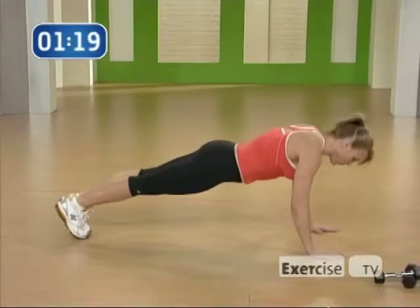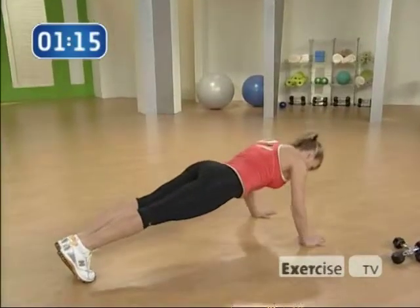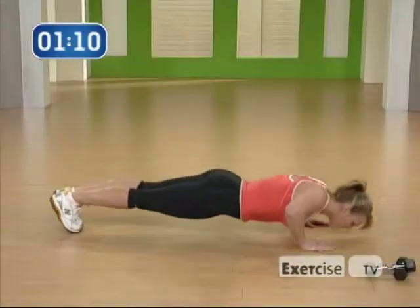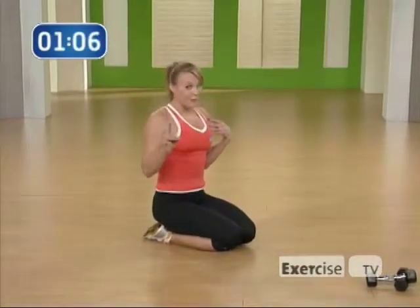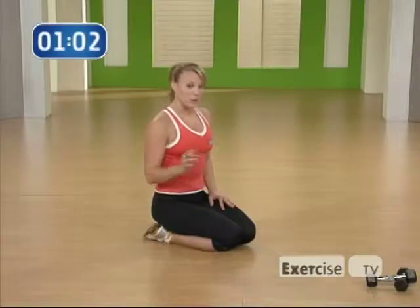Just like this — three, two, one, push through the chest. Three, two, one. One more time — three, two, one, and push up. So your chest is going to be burning after that. You're going to give me eight of those and then we're going to do crossing push-ups.